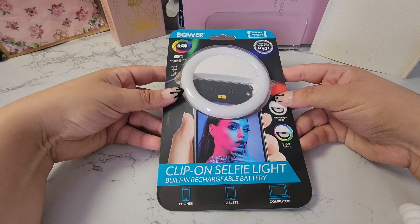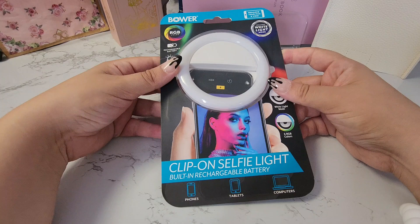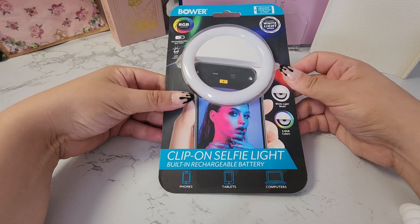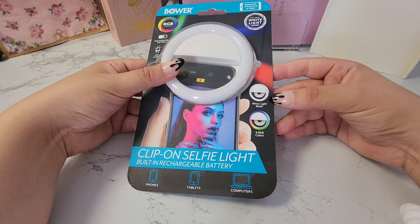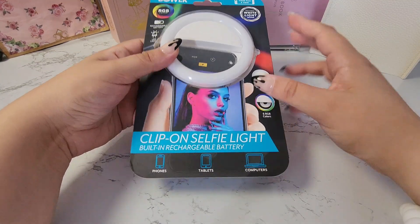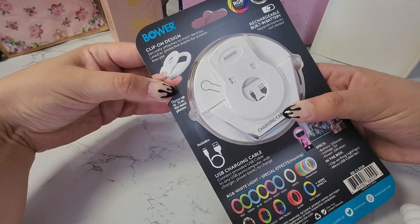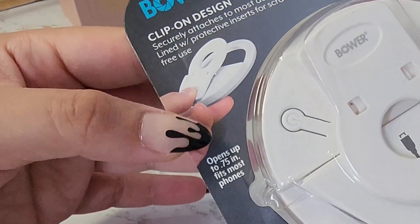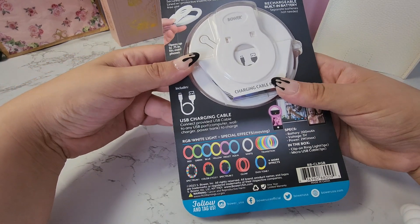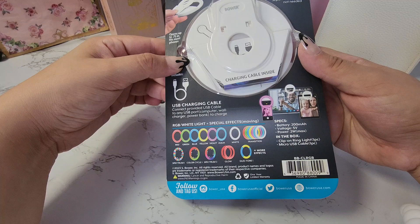Hi internet! In this video I will be unpacking and testing out the clip-on selfie light from Bower. This does have a rechargeable battery. It has a white light mode as well as six different colors you can choose from. It has a clip-on design to securely attach to your device, opens up to 0.75 inches, fits most phones, and comes with a micro USB charging cable.